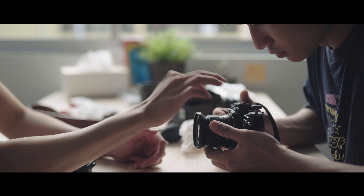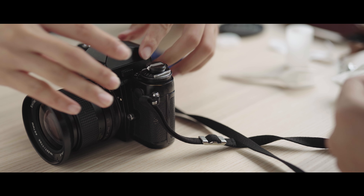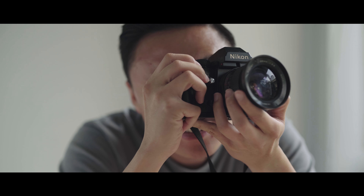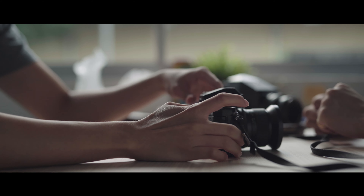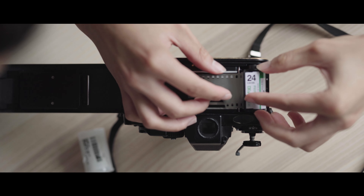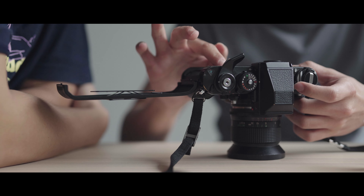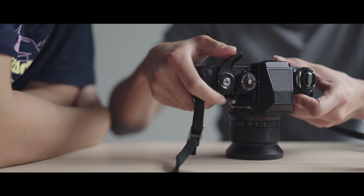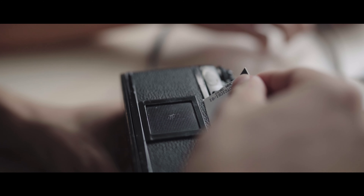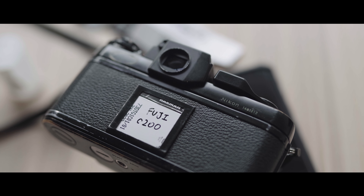That's the sponge which you might be using. When you click the shutter, does it close? It doesn't. Focus, aperture, metering, activation of metering.